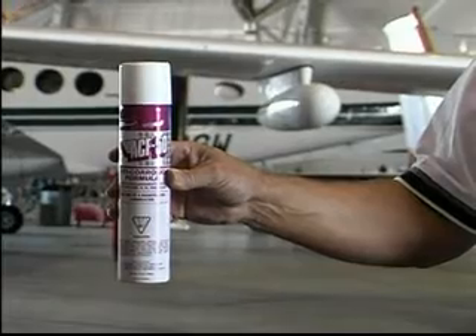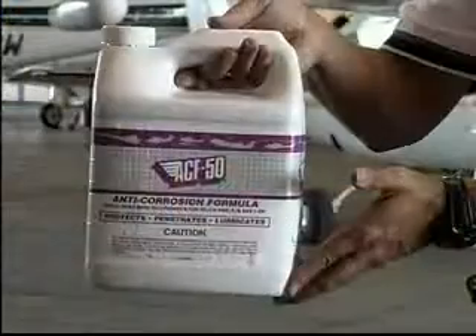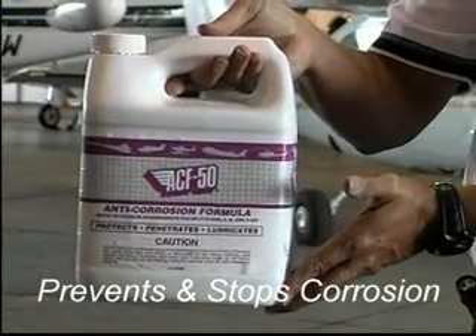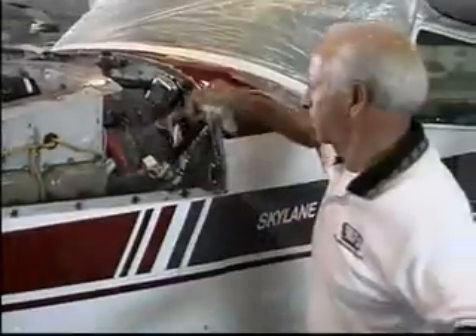ACF 50 is a non-toxic, non-flammable chemical compound that has remarkable properties — not only in corrosion prevention, but also in stopping corrosion already in progress. It is very effective and also works well as a lubricant.